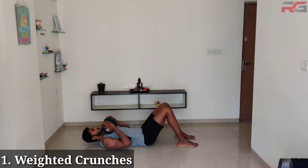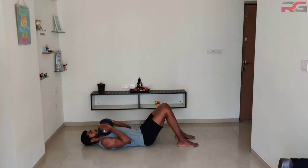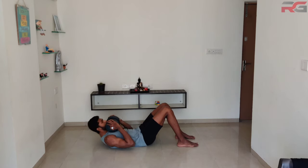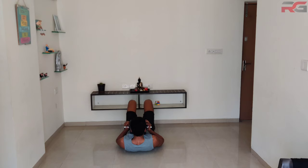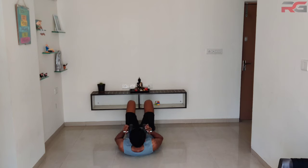Weighted crunches: lie down on your back and hold a dumbbell on top of your chest. Raise your upper body until your shoulder blades no longer touch the floor, and lower yourself back down after a short pause. To avoid pulling your neck, look straight up instead of looking at your knees.